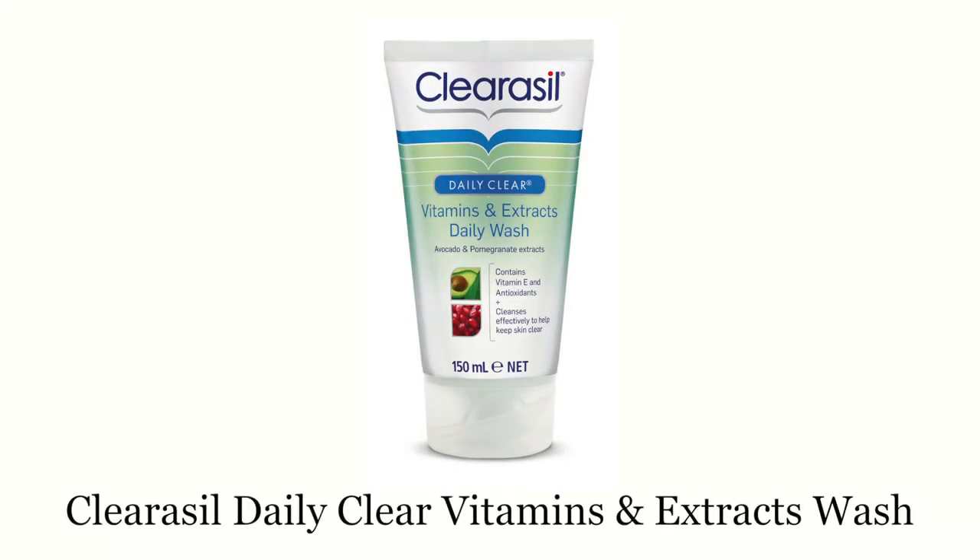I recommend cleansing with a really nourishing hydrating cleanser. Thanks to the vitamin E, avocado extract and pomegranate extract in the formulation, this cleanser really works to nourish your skin, keeping it hydrated and smooth, as well as providing that antioxidant protection from free radicals.